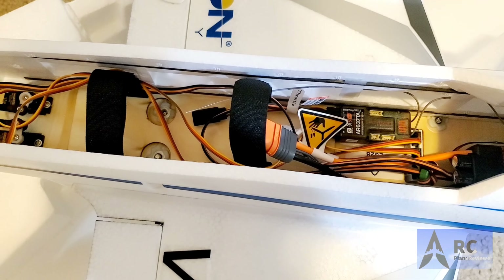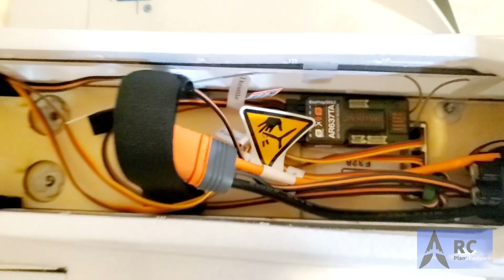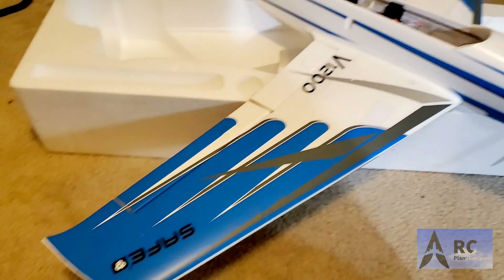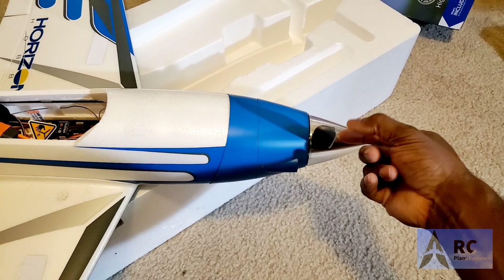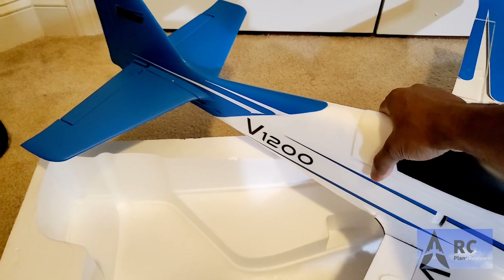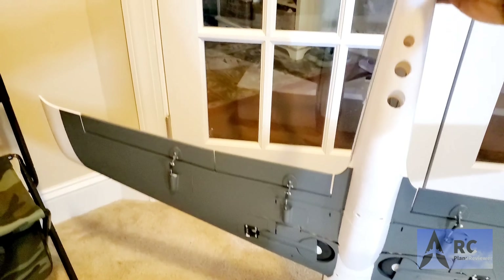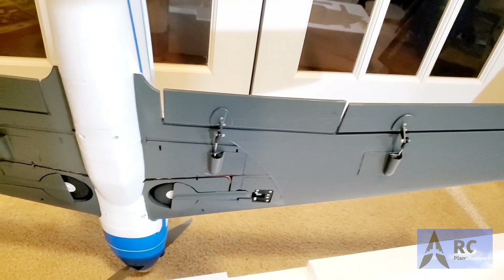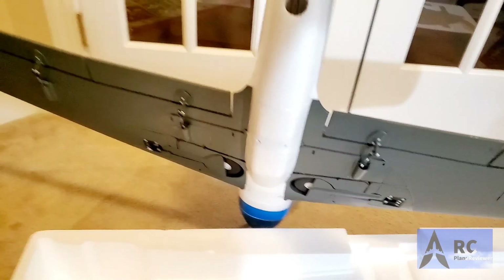It has an AR637TA telemetry receiver in there. Unfortunately I fly Futaba so I won't be able to use that — I'll probably pull it out and sell it. It's a quality-looking airplane and I love the colors. It's going to get small very quickly in the sky, which is probably why they colored the bottom the way they did. There are nice holes for good motor cooling.